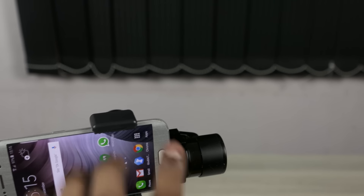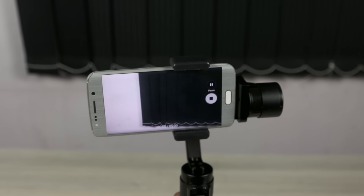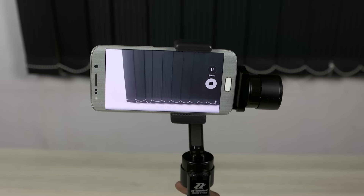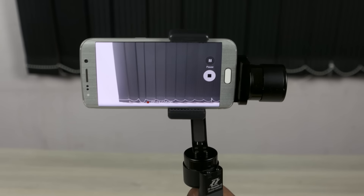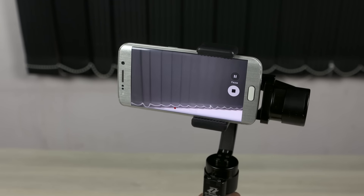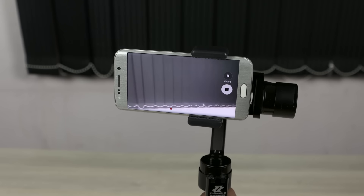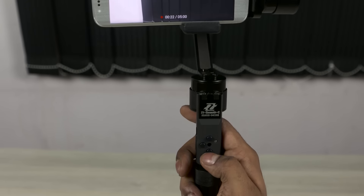So you basically have three different modes. One where you can adjust the tilt, one where it's totally locked — it doesn't turn around — and then there's one where it pans, so you get these smooth pans. All of this is controlled by these three buttons here.